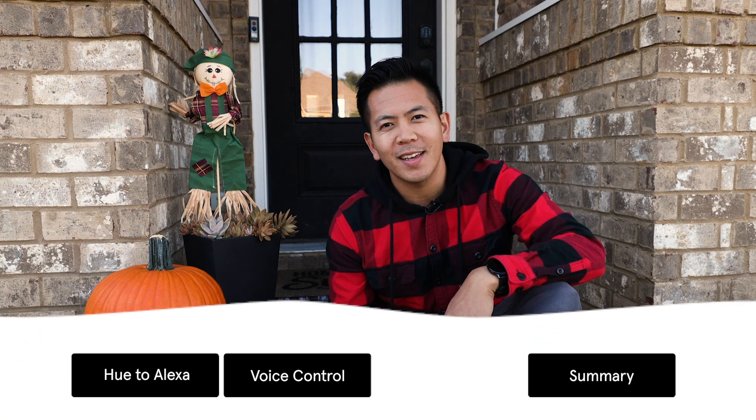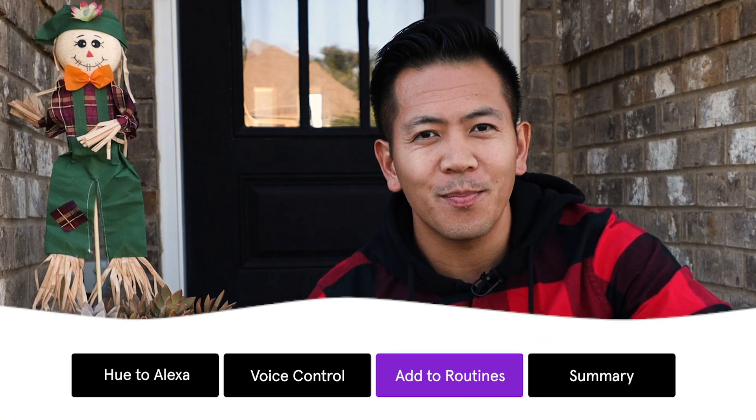Alexa Routines allows you to perform many actions with one voice command, and now your Hue lights can be part of them. Want to spook your trick-or-treaters at the front door? Here's how.